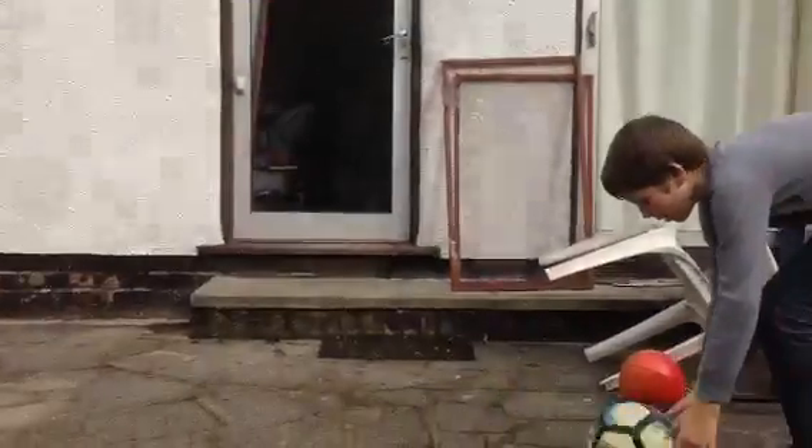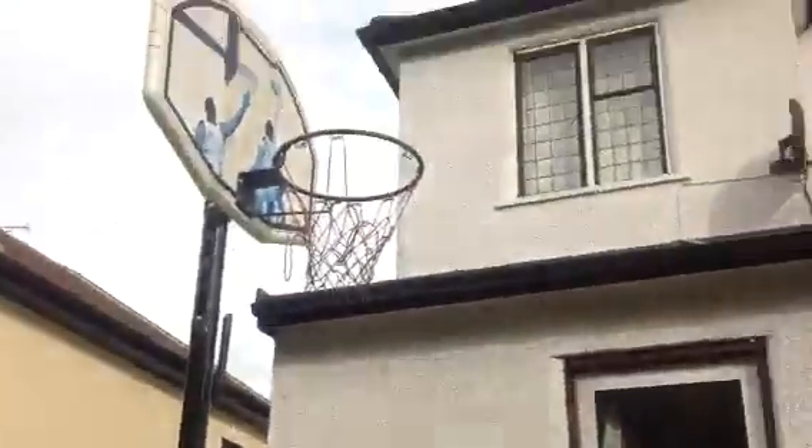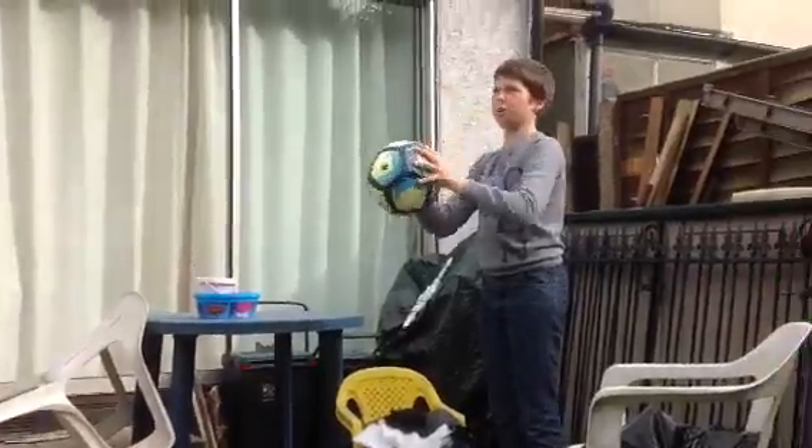First one — one out of one. I didn't really come out. Look at the hoop — actually, look at me, and then as soon as the ball goes near the hoop, look there. Three, two, one, go.